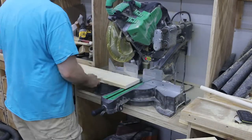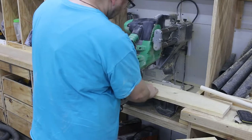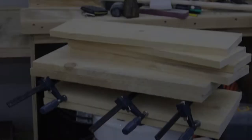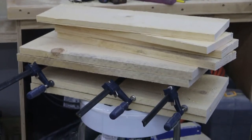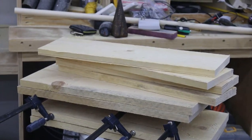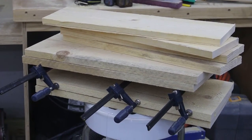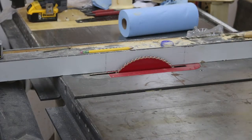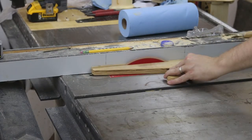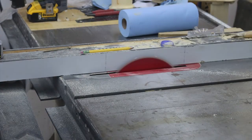Everybody voted for narration, so here comes some narration. First I'm rough cutting the pallet wood to the rough length. Here's a nice stack of that unfinished rough cut pallet wood.